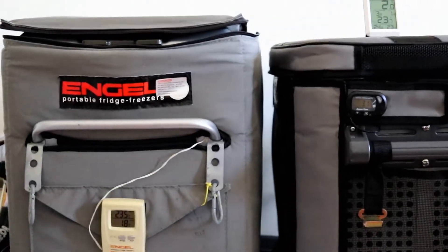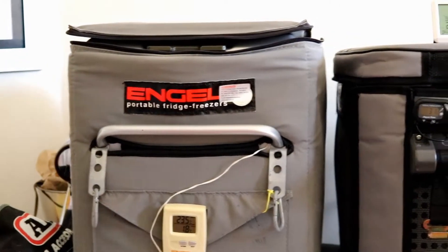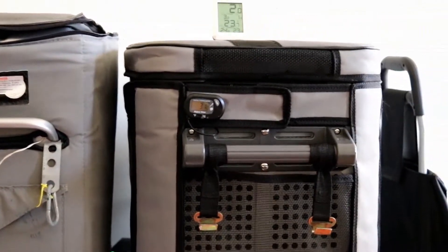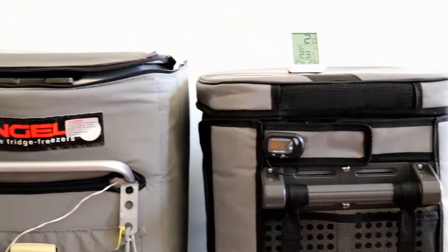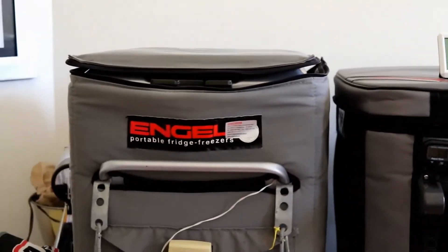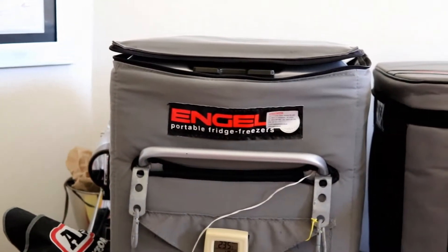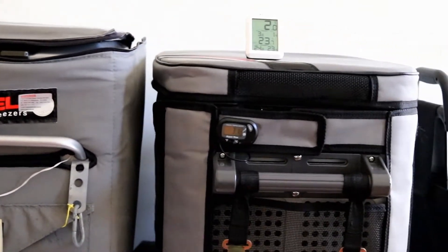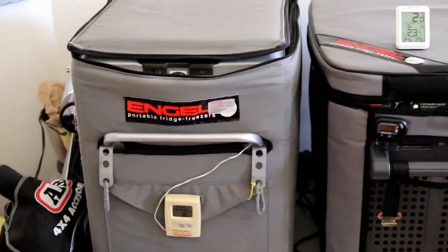Looking at them height-wise — that's the 40 litre and that one's the 38. The insides are pretty well the same. You can see the little basket on the old metal cabinet Engel is just a little bit taller; the Eclipse basket is just a little bit smaller, but essentially the same.